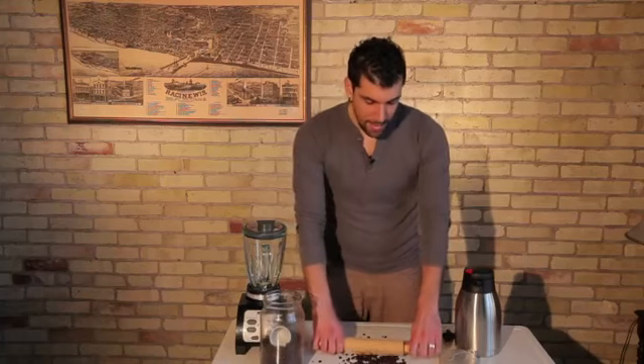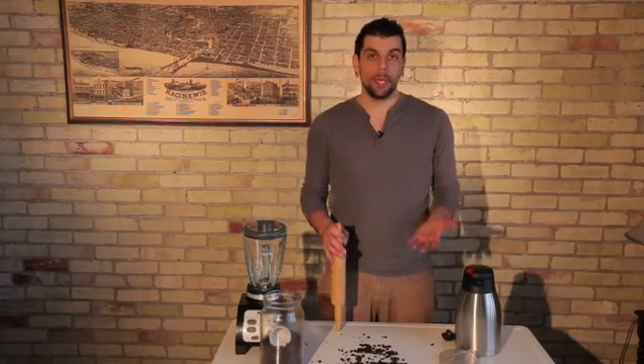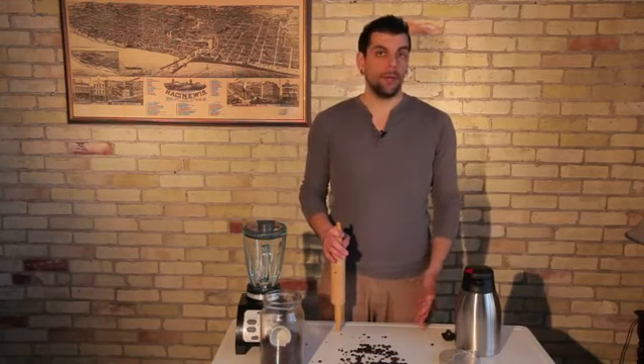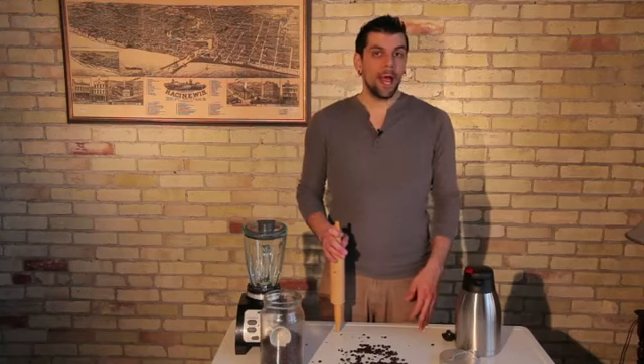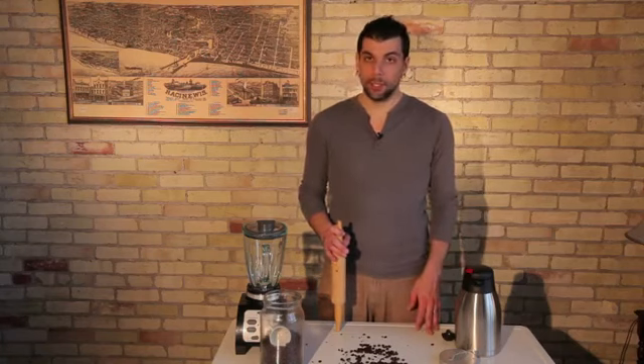The other thing is that you want to decide what type of coffee you're going to be brewing — whether you're making espresso, drip coffee, or French press — will determine how fine or how coarse your coffee beans need to be once you've ground them up.